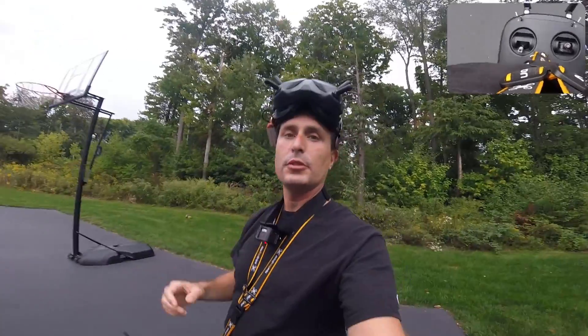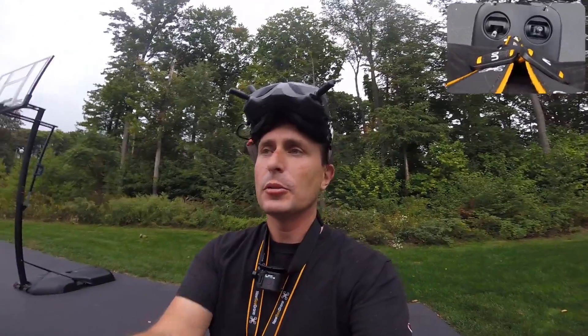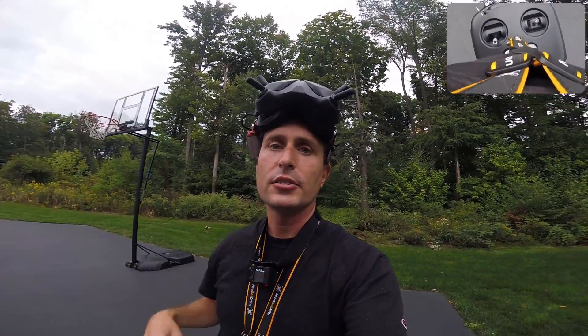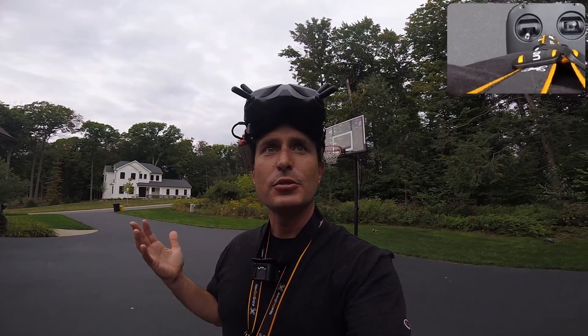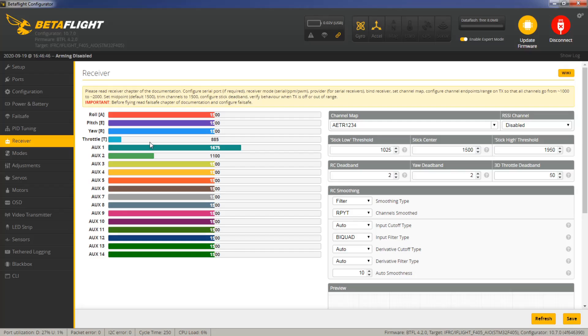I'll also throw the tune down for this. A lot of people talk about this quad and how the motors get pretty warm. If you're really pushing them to tune them, yeah they do, but here they're not hot at all. So throw the tune if you're thinking it's the tune. It's probably about 72 degrees out here right now. Anyway, a little bonus there.